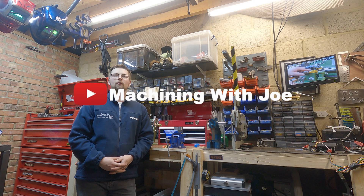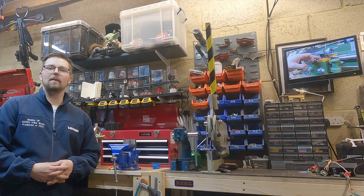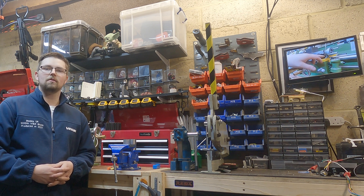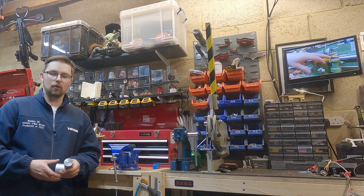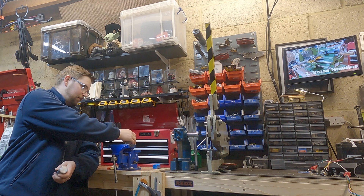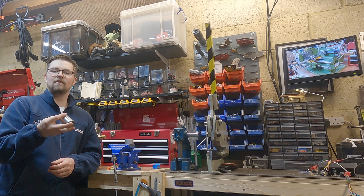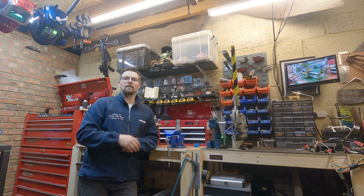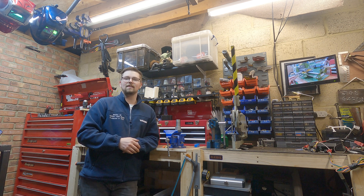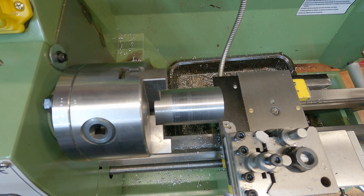Hi guys, welcome back to the channel - Machining with Joe, a channel where I share my journey as a beginner home hobbyist machinist. Today is a video I've been meaning to do for quite a long time. Basically, I want to find out what this Warco WM180 lathe is capable of. The aim is to get some stock in the lathe and take progressively deeper cuts. Hope you enjoy it - let's head over to the lathe.